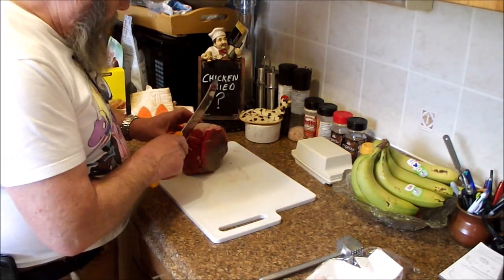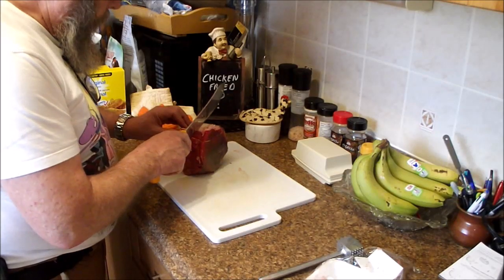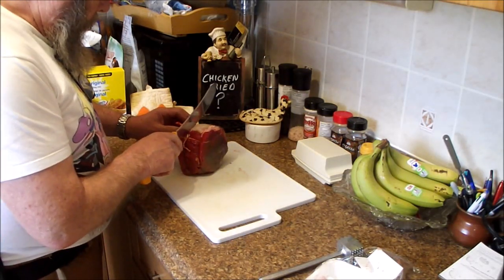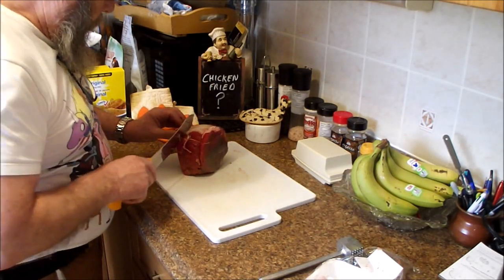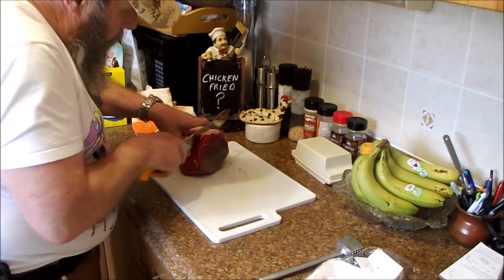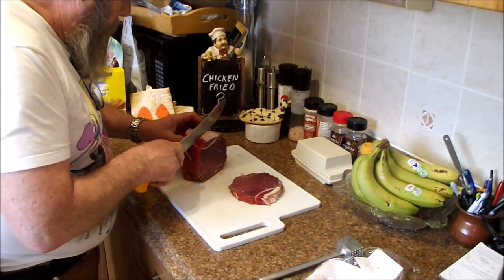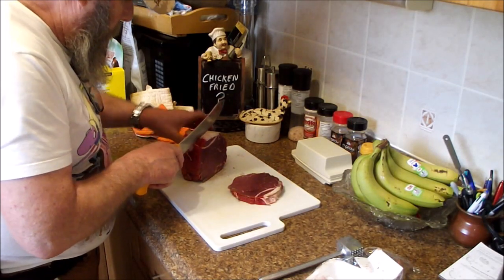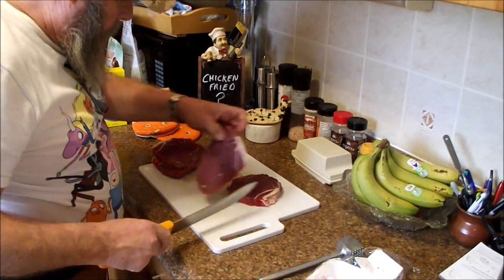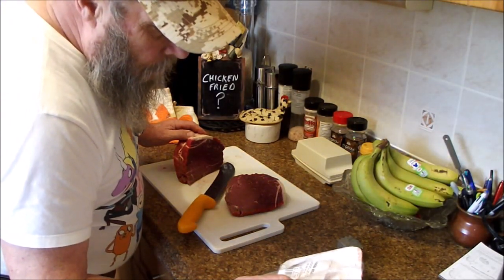I imagine if we cut this in four it's going to be pretty thick, so we're going to try cutting it in five. One, two, three, four cuts. By the way, if anybody's asking, this is an inside round.